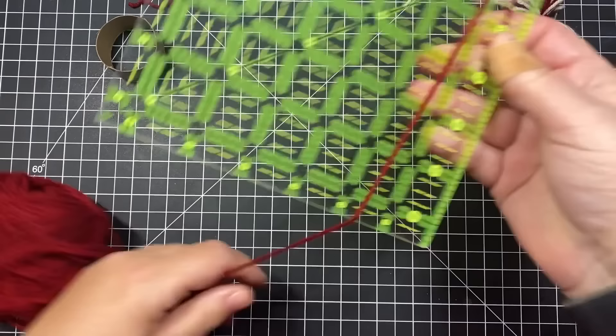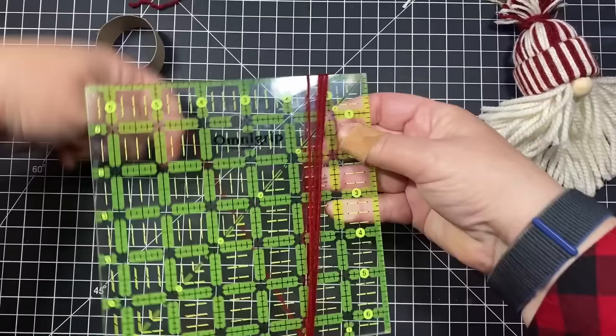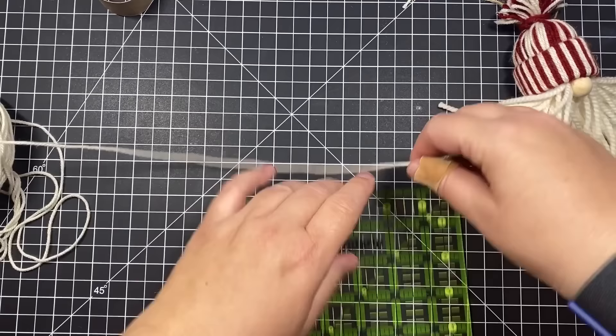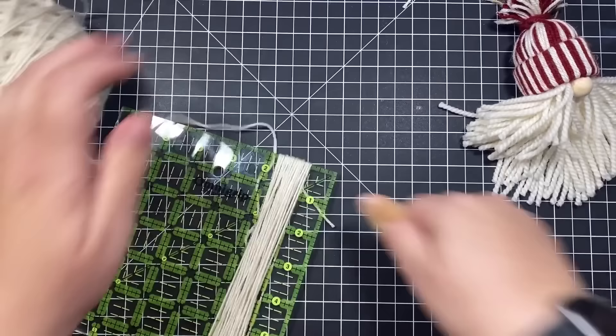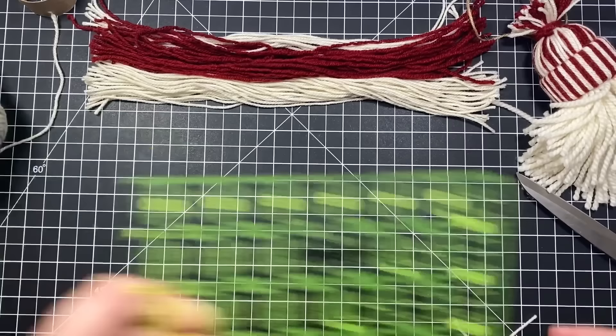I'm going to show you an easy method to cut the yarn. I'm using a six inch quilting block, but any flat six inch surface would work — like a little notepad or book. Just wrap your yarn around and around until you have about 20 wraps, then cut to get perfect 12 inch pieces. For a candy cane stripe hat, cut some white yarn as well. You'll probably need about 30 red and 30 white, or 60 of a solid color.